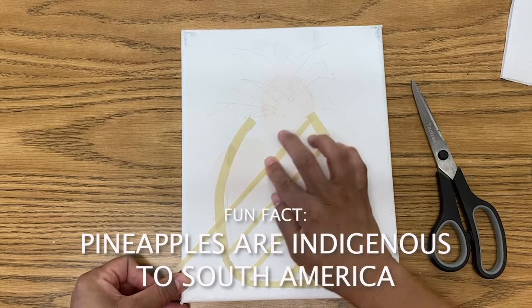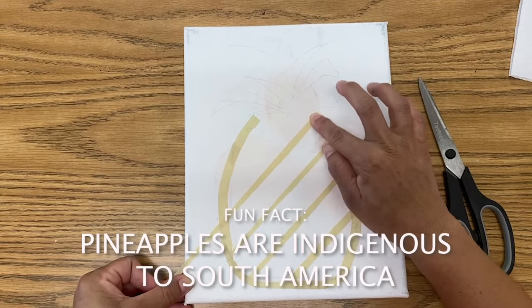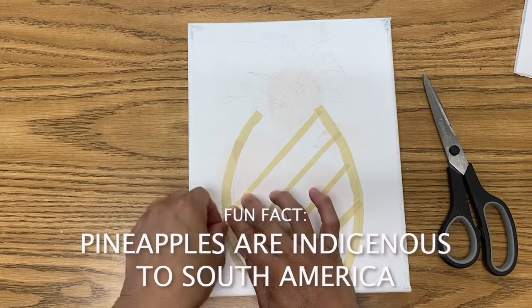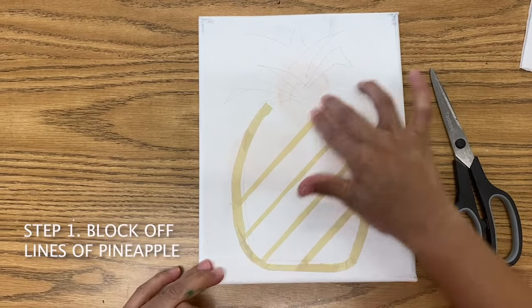Did you know that pineapples are indigenous or native to South America? Fun little fact.